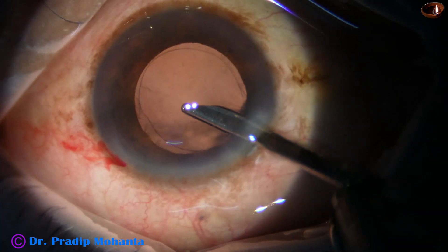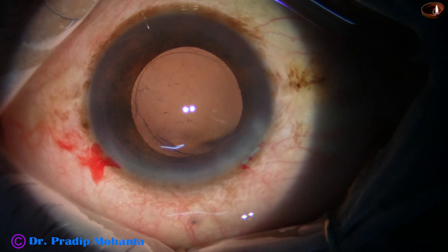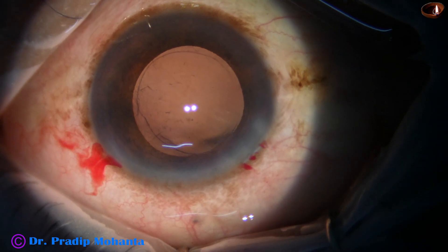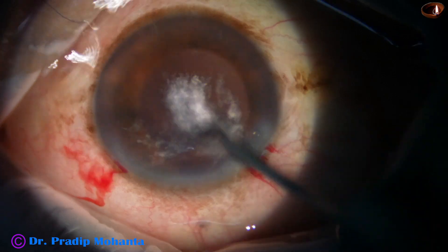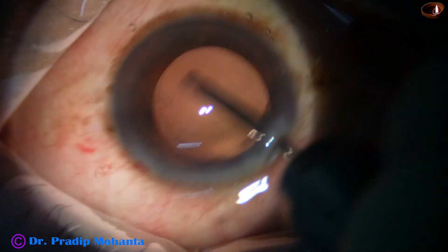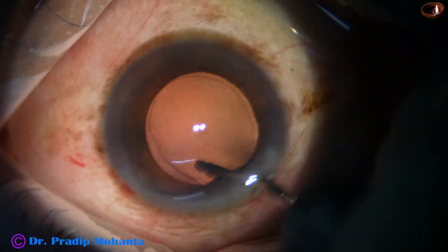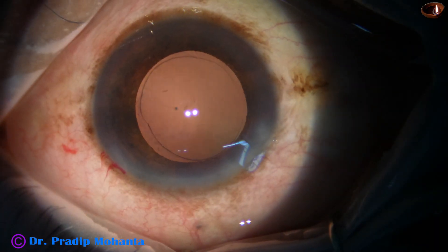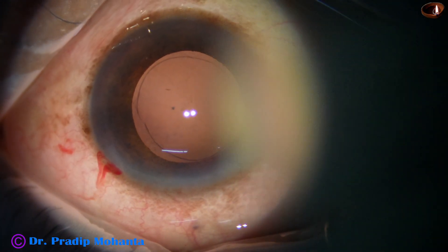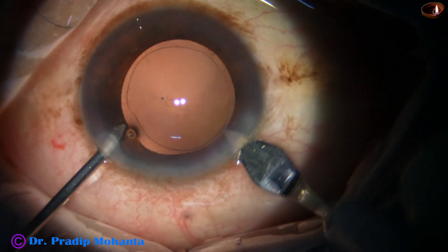The Simcoe cannula has been used and all the cortex has been removed. The posterior capsule is polished by the irrigating probe only — the irrigating fluid is swept over the posterior capsule and all the cells that stick to the posterior capsule are dislodged.